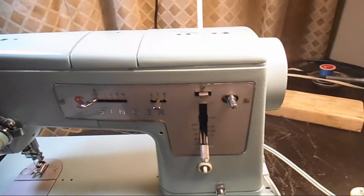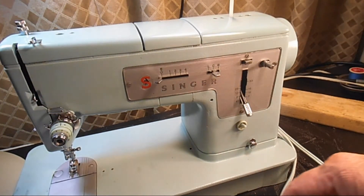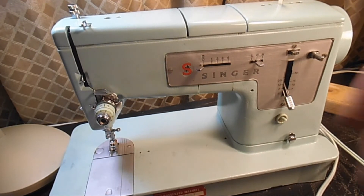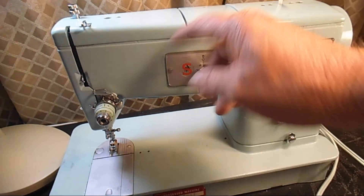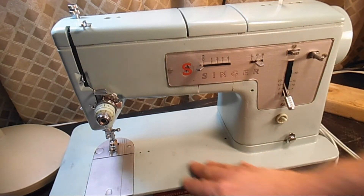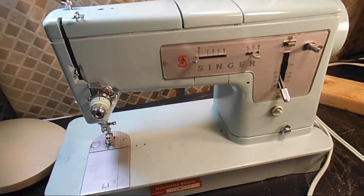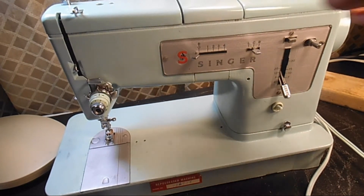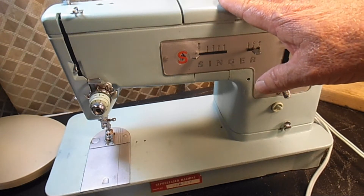Just as a little trivia: going through my service guides for this machine, they called the color turquoise. It's a little green for me — I think turquoise is more blue — but I have documents that call it jade green and documents that call it turquoise, so it's up to you.